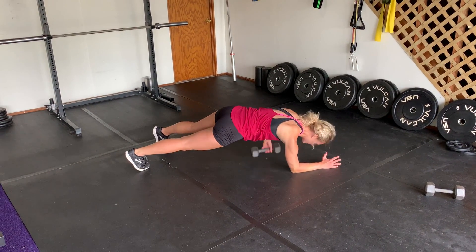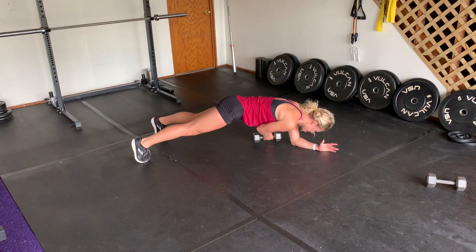You're going to reach through, bring the dumbbell to the other side, right back to that plank position. Core nice and tight.